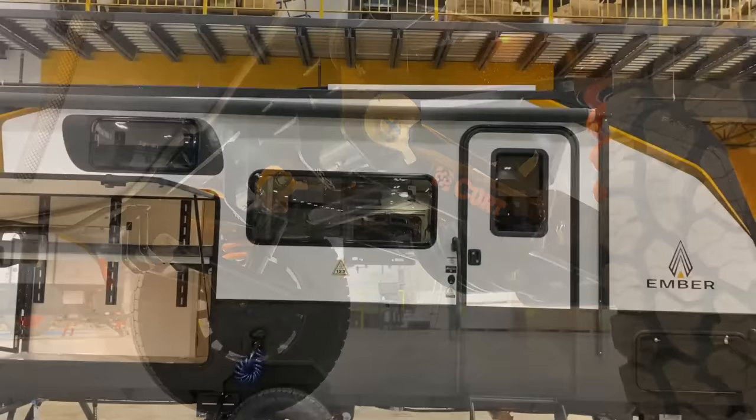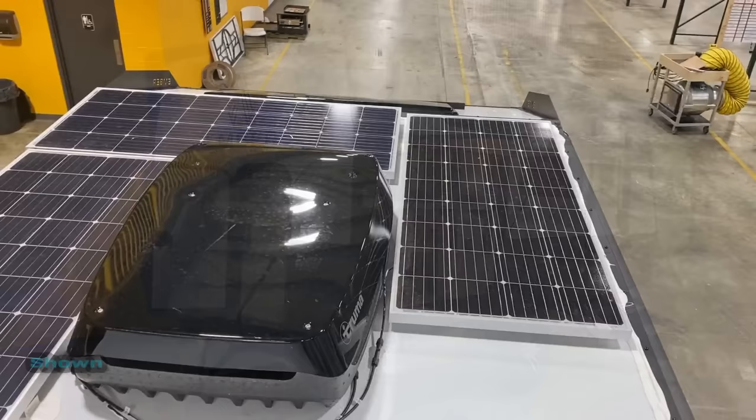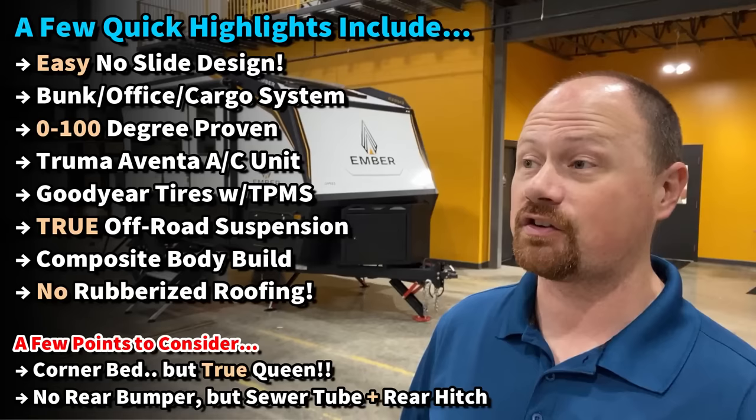We have a true queen bed up front, which is another rare find in smaller single-axle campers. These are also very uncommon in the world of small campers in that they are zero-to-a-hundred-degree proven. A lot of people ask if they're four seasons — there's no real definition of that, but Ember has actually done the testing for hot and cold climate use. You have Goodyear Wrangler off-road tires with factory TPMS.